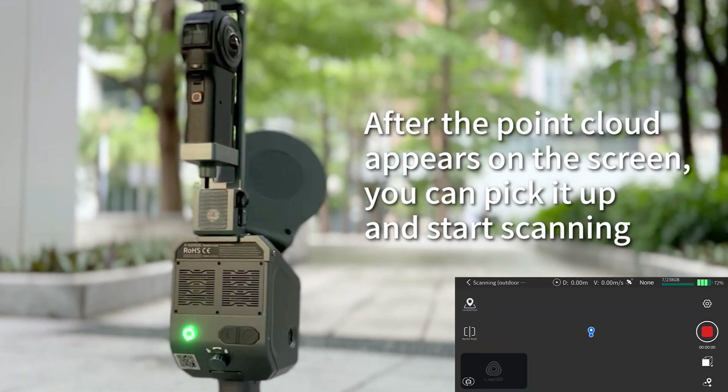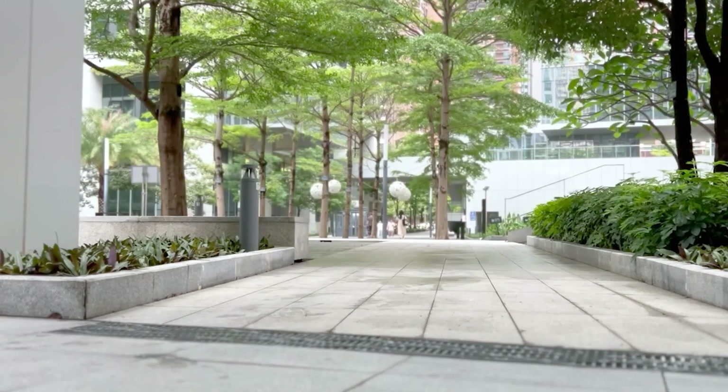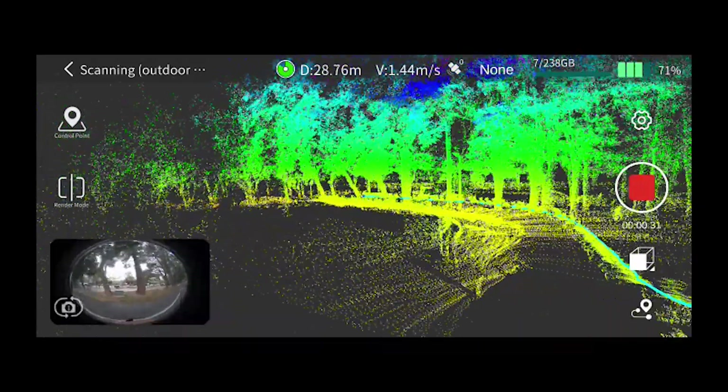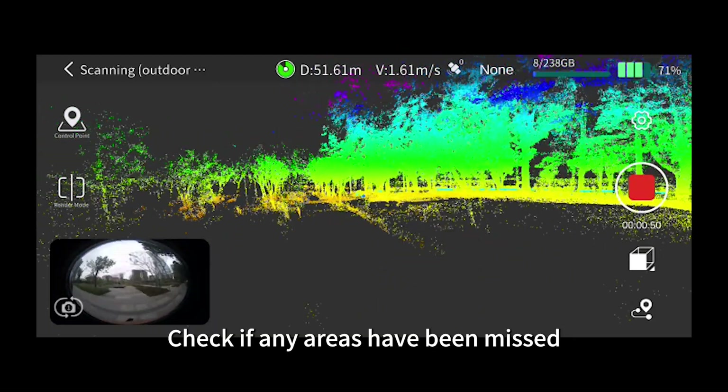After the point cloud appears on the screen, you can pick it up and start scanning. During the scanning process, the scanning trajectory and approximate point cloud model can be previewed. Check if any areas have been missed.